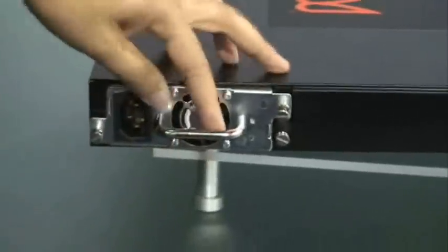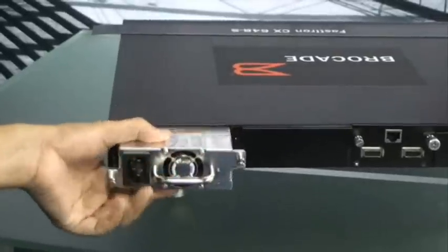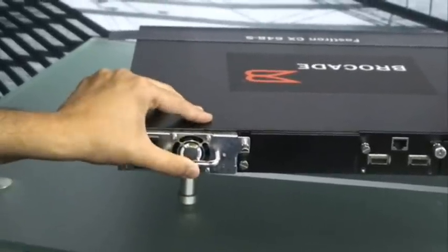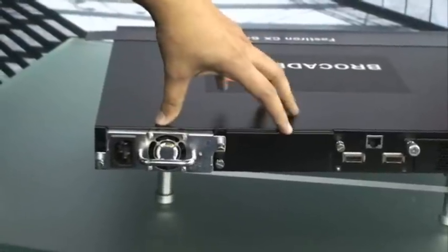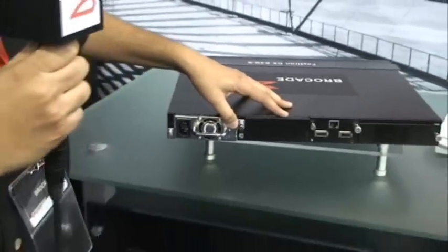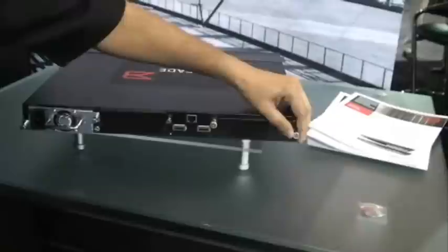We have removable power supplies. The power supplies can be removed in the field and replaced very easily in an operating environment. There are two redundant removable load-sharing power supplies, which provide high availability from a POE and power perspective.